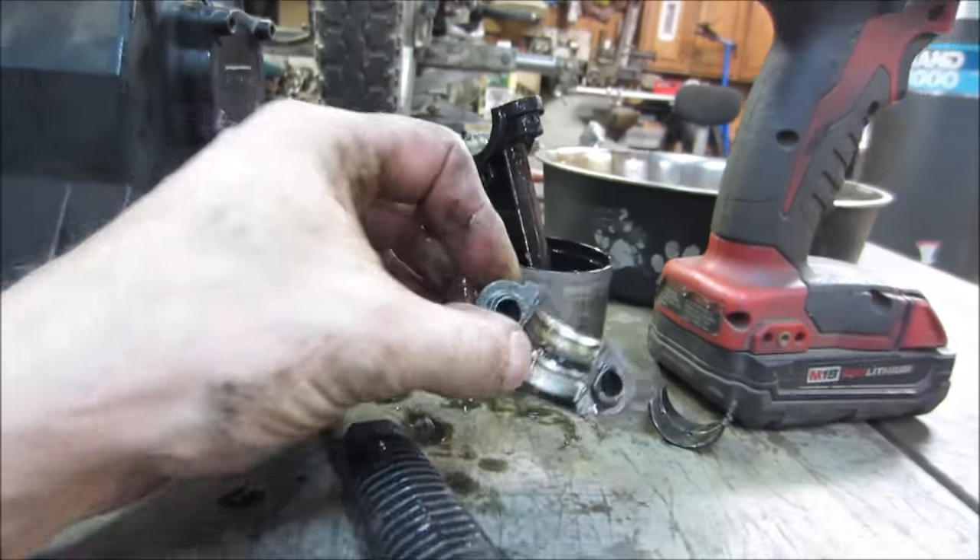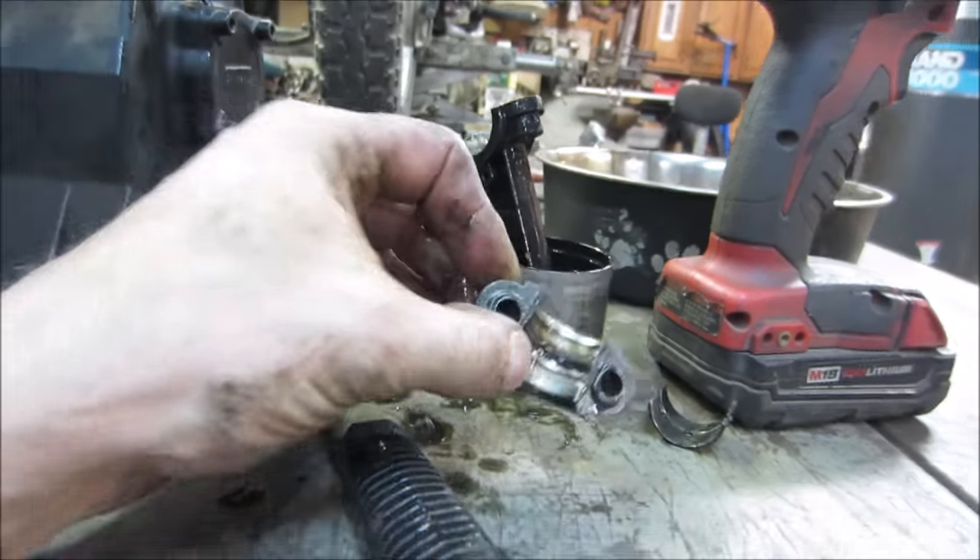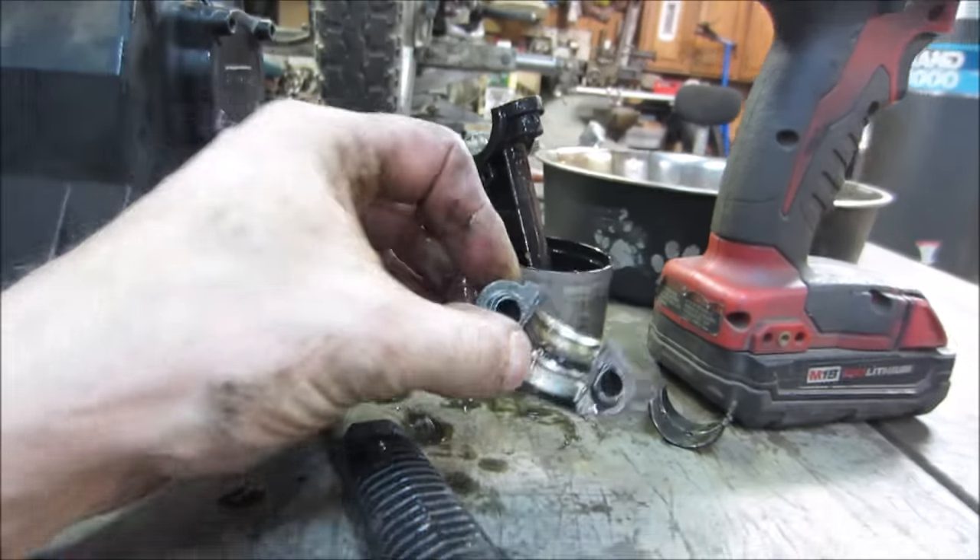What would cause it to wear on an angle though? You would think it would just beat itself straight up and down, right? You can see it's almost at the bottom there — there's still a little bit of meat left on that side. Nah, that wouldn't have hit — it would have knocked all that carbon buildup off. Well, we know it ailed it anyway.